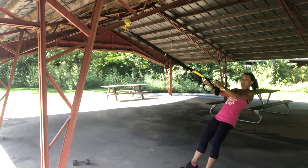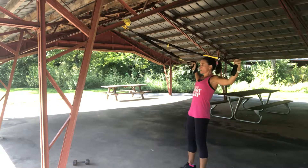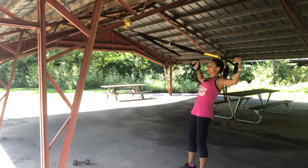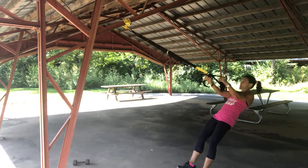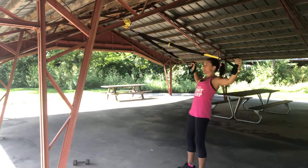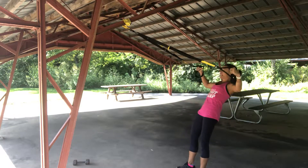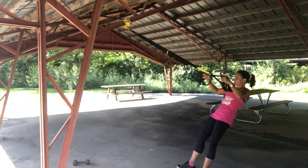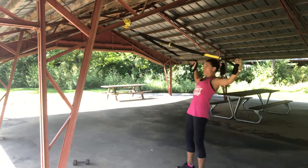And then ten Ys. So you want to keep your body straight, nice and slow. Keep tension in the band. Squeeze your shoulder blades. Five, down slow. Four — I'm using that core to help me up, squeeze in the tush. Two and one.